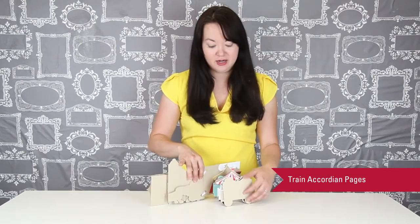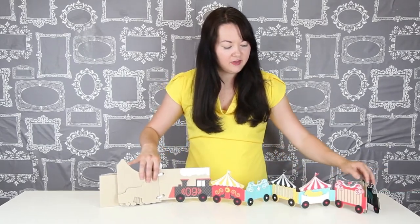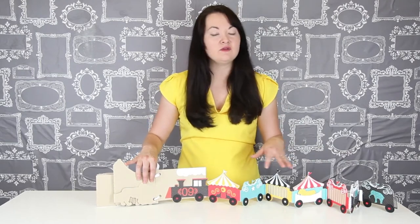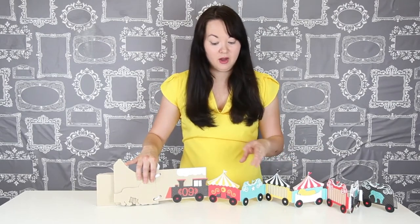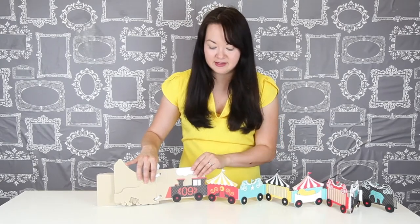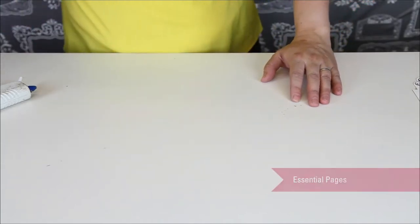And then finally the main piece of the album is the train accordion. You can see here, if I pull this out, there are a lot of working pieces, but you can build for yourself any kind of train album that you want by choosing and selecting the pieces that you like the best. And then of course you can put photographs on the back of them.